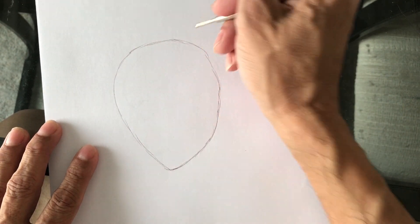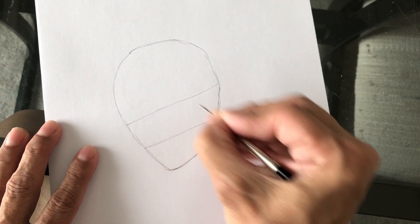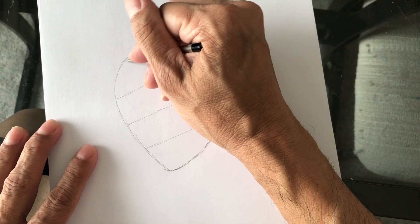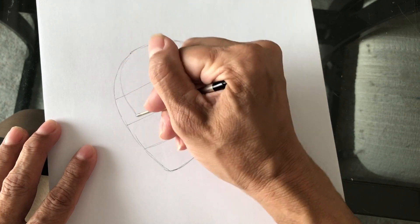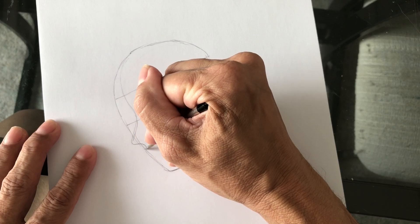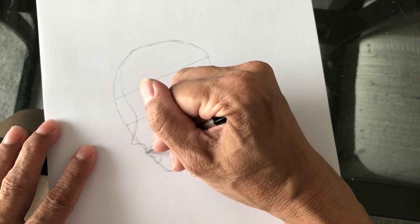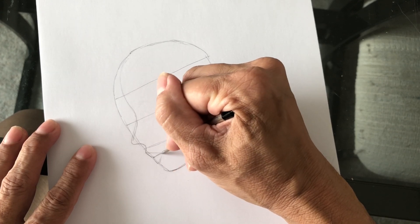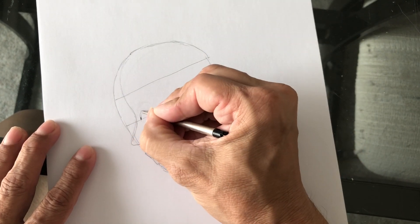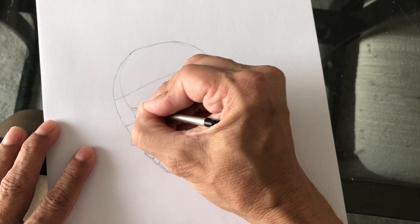Once we have our lopsided oval, we divide it in half, then divide the bottom in half and the top part in half. Once we do that, it's sort of like drawing the shape of the profile. I'll start the nose right here in the bottom half, then the lips will be in the middle of the lower half, and in the center line I'll put the eye and the eyebrow up here.